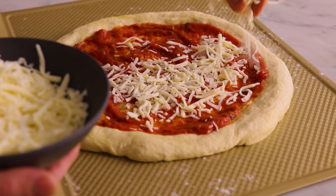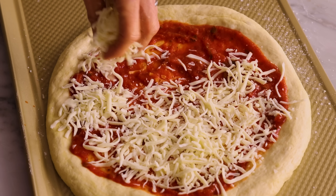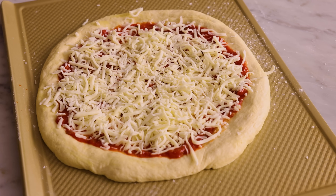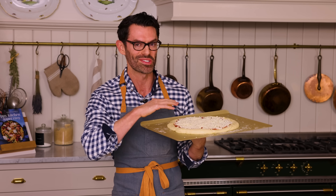Finish your pizza off with some mozzarella, your favorite toppings, any other cheeses you love — maybe some fontina. Our pizza's ready to go into the oven: 450 degrees Fahrenheit for 12 to 15 minutes, or until the crust is golden and the cheese is melted and bubbling.